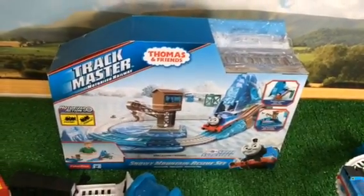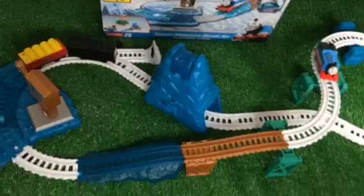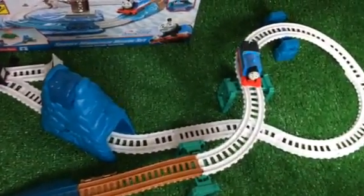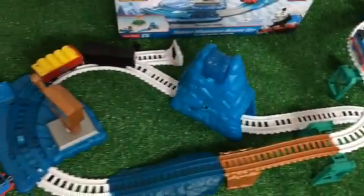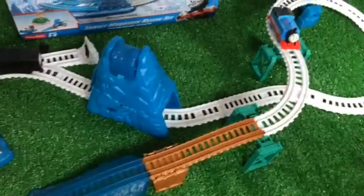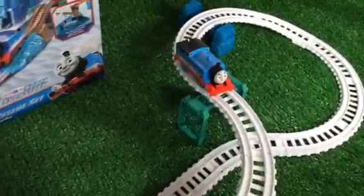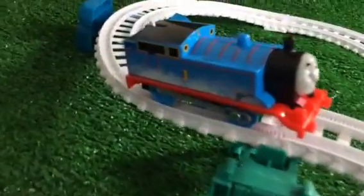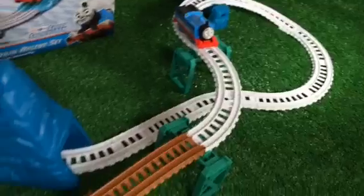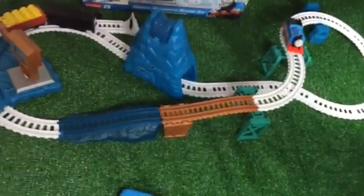Hello viewers, we have the Snowy Mountain Rescue set, and here you can see how it looks after we assembled it — pretty awesome! Coming to the snow cover, let me show you how beautifully they made the track. It's a newly redesigned track from 2014, and it comes with a snow cover. This is like winter Thomas, and the track has a really awesome snowy effect.